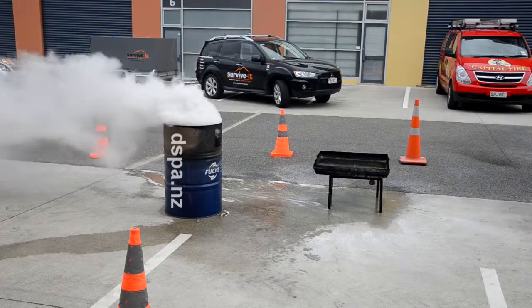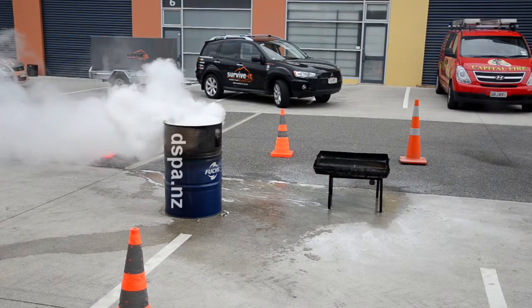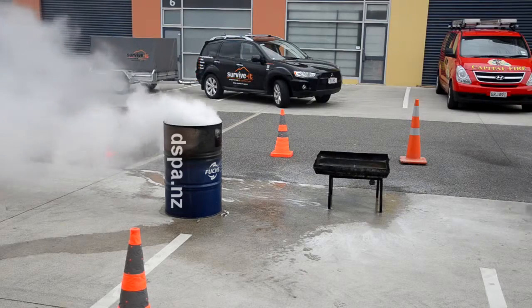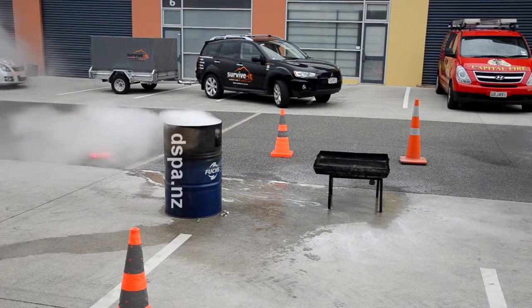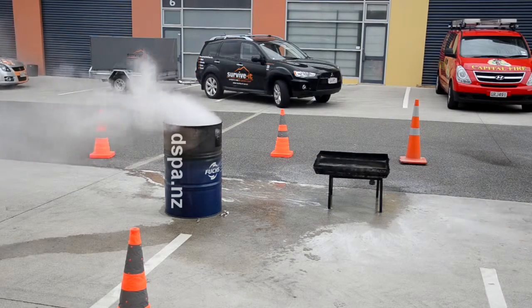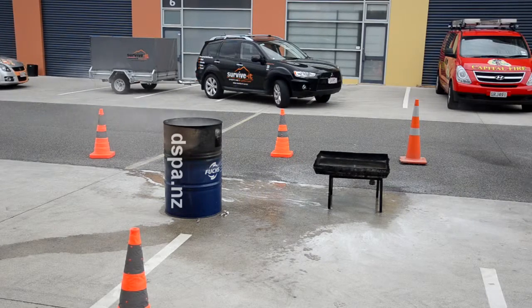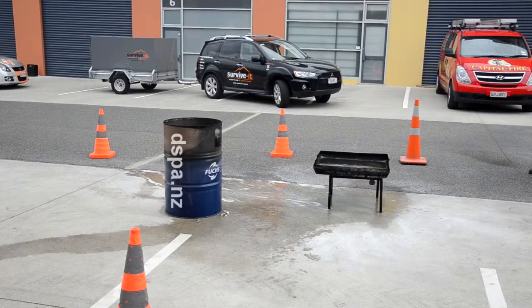How long will that last? It will last as long as it dissipates. But can you imagine — if you've got a boat, you can use these in buses or trucks, anywhere. If you've got a confined space with fresh air, that powder will hang around for a while. The discussion with the police is even for motor vehicle accidents — you turn up to a car fire or truck fire, pull the pin, throw it under the car, and it would basically volumetrically fill the area, suppressing the fire.